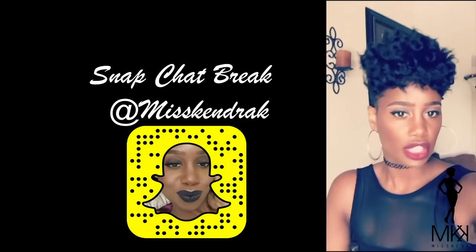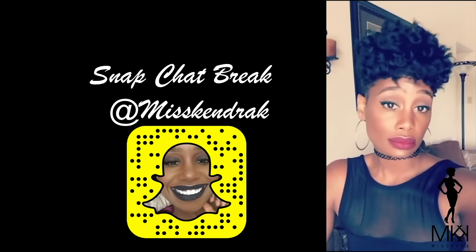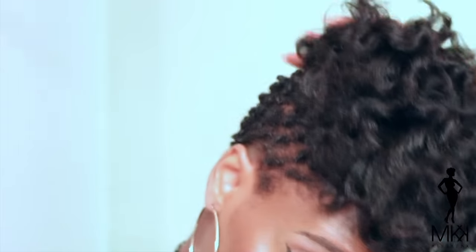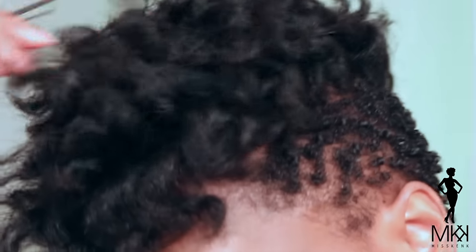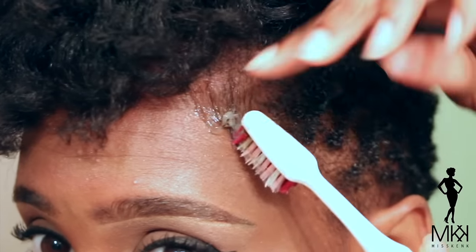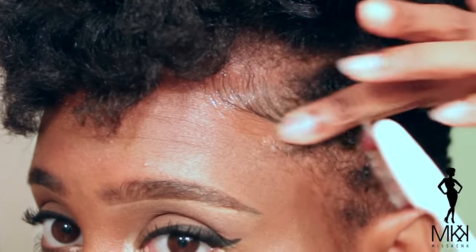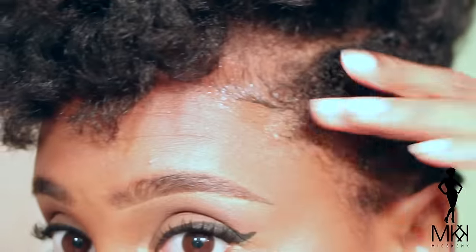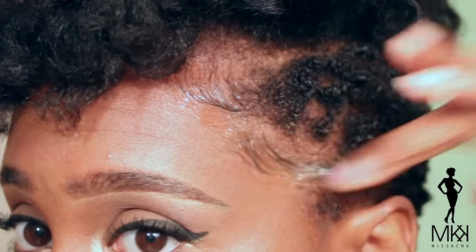Quite honestly, I'm feeling a little bit Fantasia — what do you guys think? And now I'm just going to take some Gorilla Snot Gel, which I love by the way, and I'm going to be laying my edges. Any products or anything that I use in this video will definitely be down in the description box for you guys, along with a link. So if you're interested, just check the description box for all products and tools used in this video.